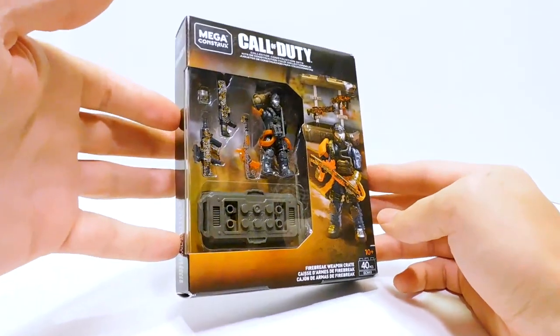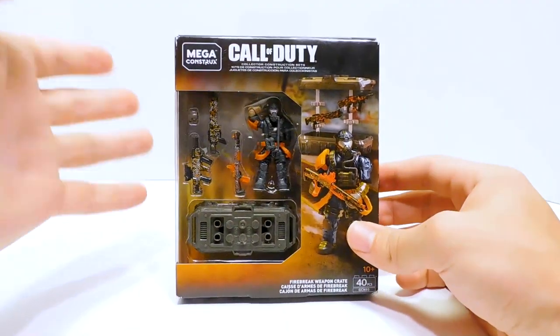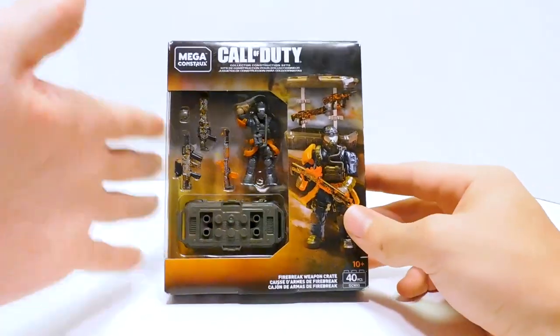It was not on sale, but it was the only one on the shelf. I missed the other ones at my other Dollar General, so I might as well grab it. So here we are.